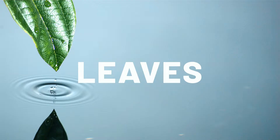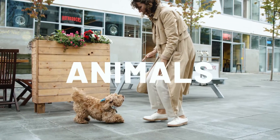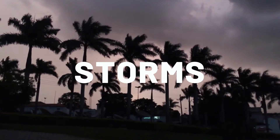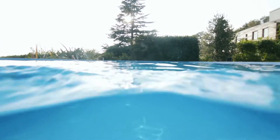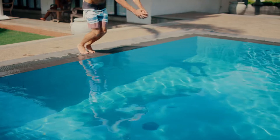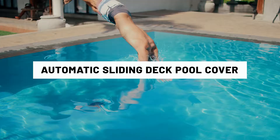Leaves will fall in the pool. Animals might lose their footing, or otherwise be drawn by the allure of your pool's sparkling water. Storms can wreak havoc on your pool's delicate chemical balances. For many pool owners, a simpler solution is to install an automatic sliding deck pool cover.